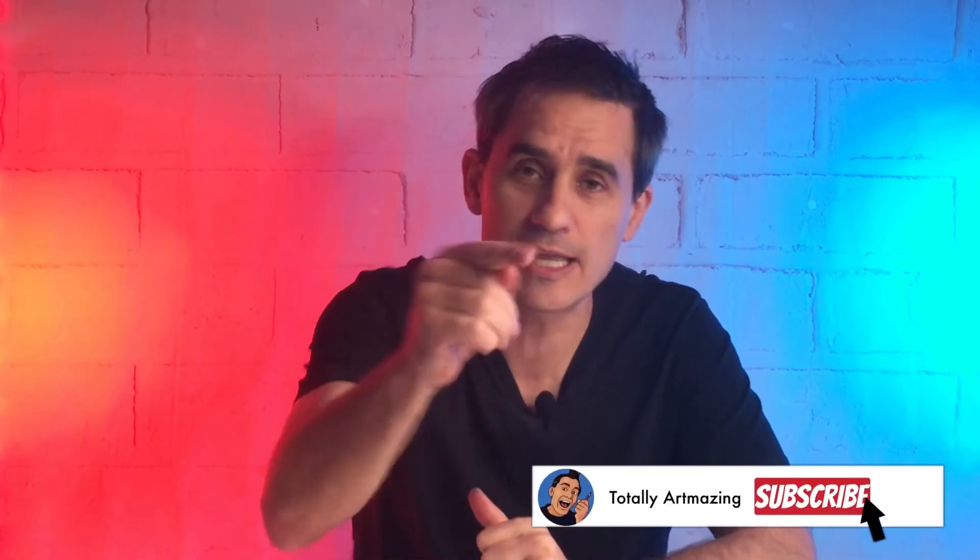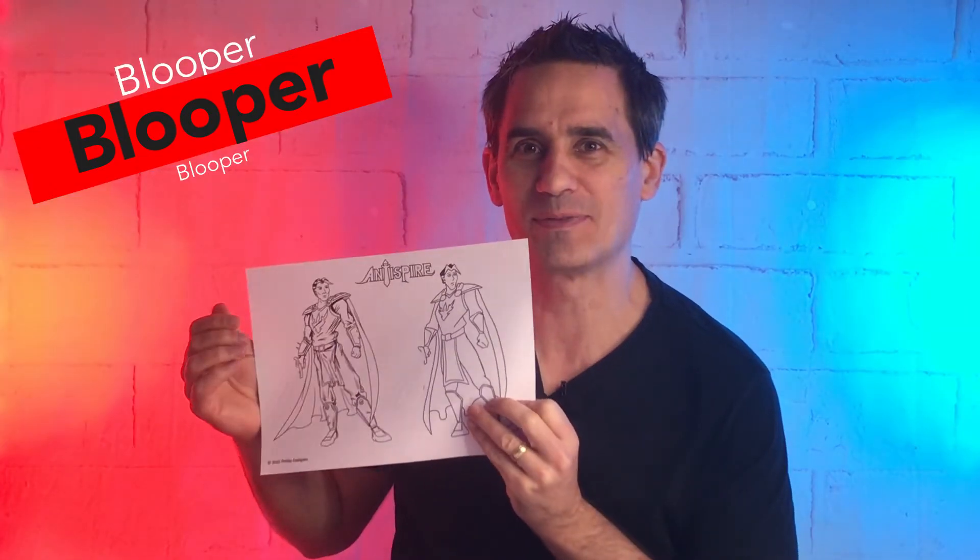I hope you found that interesting and had a bit of fun coloring in William the Lightwell from my comic Antispire — get your copy via the links in the description. If you found today's comparison video interesting, leave a comment down below and we'll be sure to do more comparison videos in the future. If you liked today's episode, remember to like, subscribe, and ring that bell button so you can get notified as soon as the next exciting episode of Totally Outmazing comes out. Thanks for watching — catch you next time, bye!